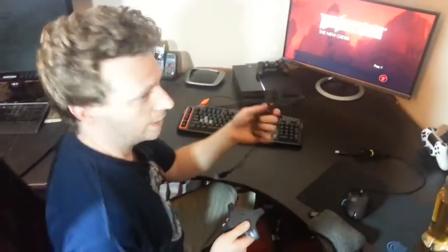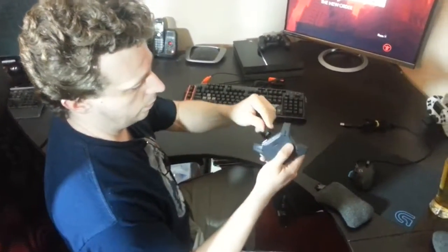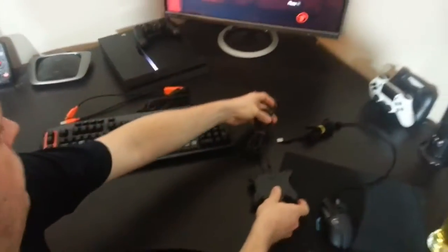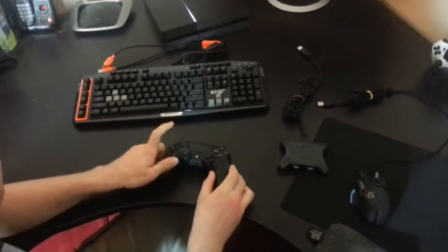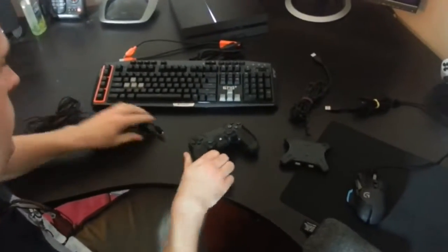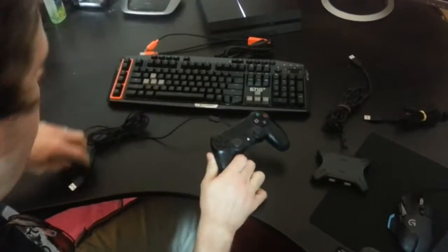To get started, the XIM4 comes with this cable here, which I have bundled up nicely. So we shall plug the XIM4 into this. We shall now take this controller, ensure that it's turned off — adjust devices, turn off device — boom. And we're going to take the cord that came with our PlayStation to hook the controller. There we go, into the back of the XIM4.